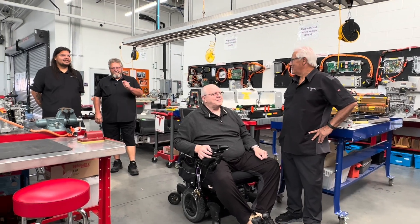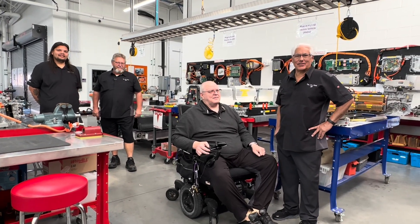Howdy folks, I'm Jeff, and I'm John, and we are the J&J Show.